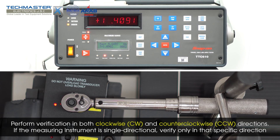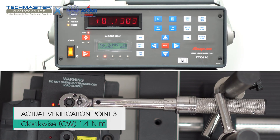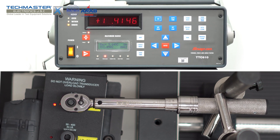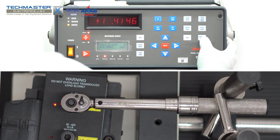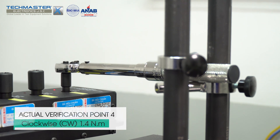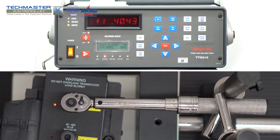If the measuring instrument is single-directional, verify only in that specific direction.